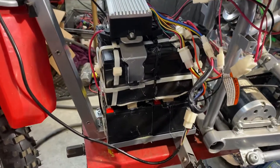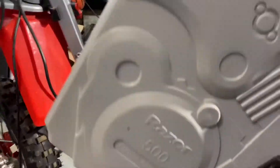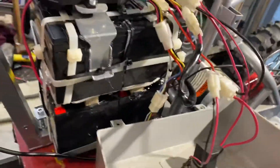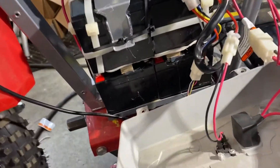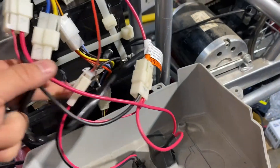I wired it to be 48-volt. It all fits in without modification of the cover. You're going to have to see what I did here with the screwdriver. And I made a potentiometer.